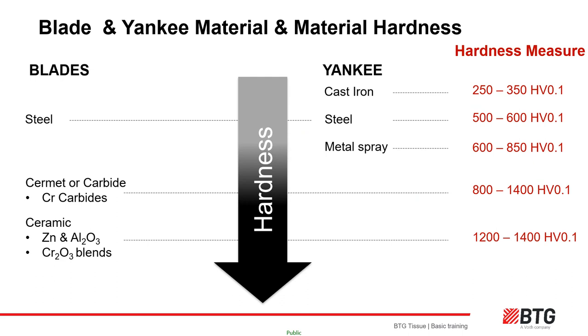A diagram shows a 0-degree bevel (or 90-degree) blade on the left and a 20-degree bevel (or 70-degree) blade on the right. Consequently, the creping pocket on the left is smaller than on the right, so the crepe is coarser — the tissue will be less soft but of higher bulk on the left compared to the right. If the blade holder angle is 20 degrees in both pictures, the pocket angle on the left will be 70 degrees whereas on the right it will be 90 degrees.